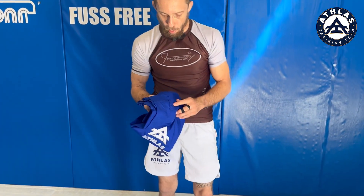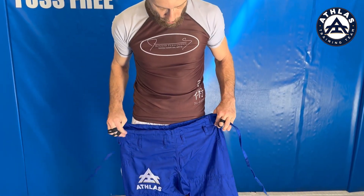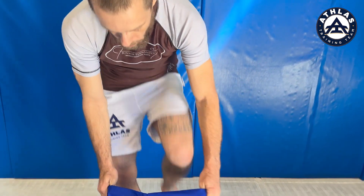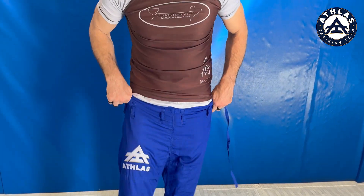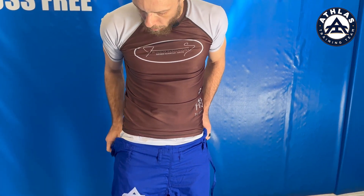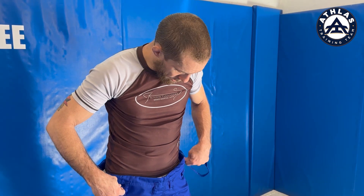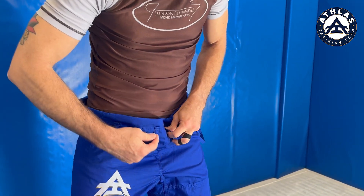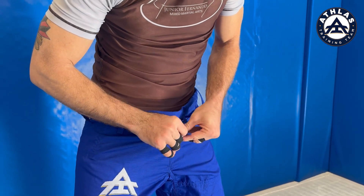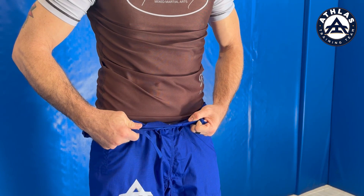Starting with the pants — I'm gonna have the belt loops in front, the strings on the side. Step in. I'm gonna go over the first mistake people generally make. They're really baggy, so people think the pants are too big, and they'll put them through the belt loops and tie it in a bow like this — and you see it's all bunched up. That's a sign you're doing it wrong.